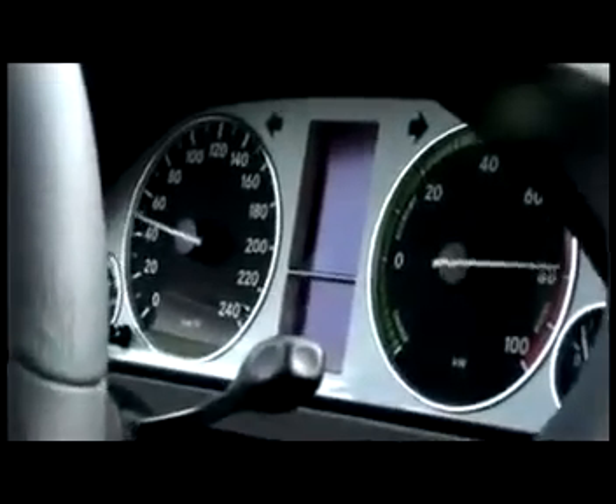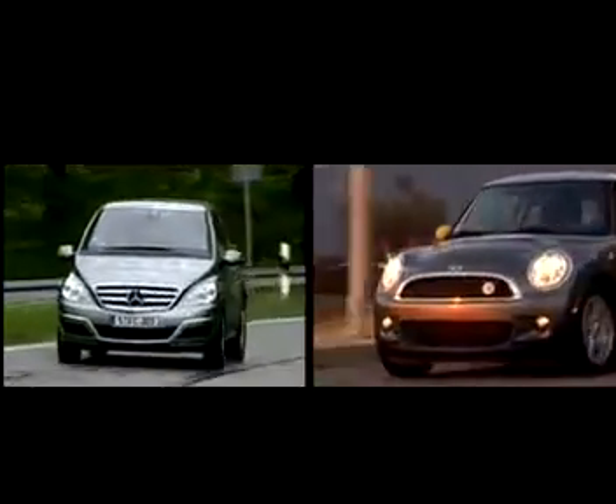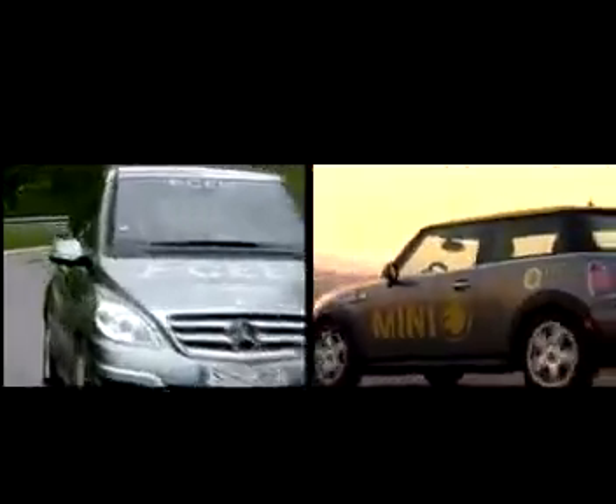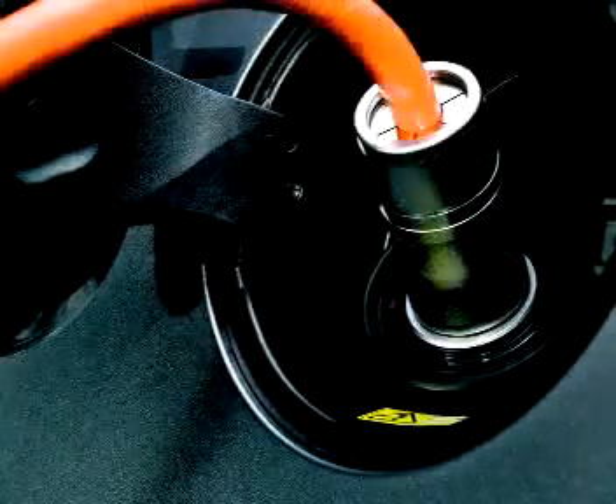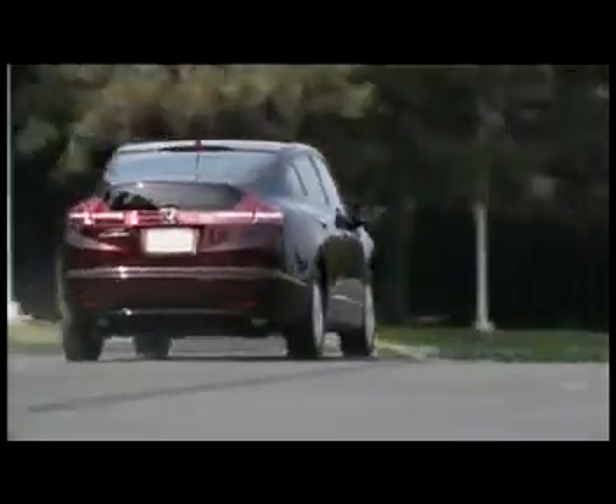Mercedes is experimenting with using fuel cells via their F-cell. Their latest version, the B-Class, is a concept vehicle with a tank that stores hydrogen at 5,000 pounds per square inch — enough to give it a range of a whopping 400 kilometers. Although both generate electricity, the two technologies are incompatible and each comes with individual strengths and weaknesses. Batteries are easy to recharge since they work directly off the mains. Fuel cell vehicles have a longer range, but the hydrogen needs to be replenished regularly — not a cheap option right now, and they're fragile too, which is not ideal for bumpy roads.